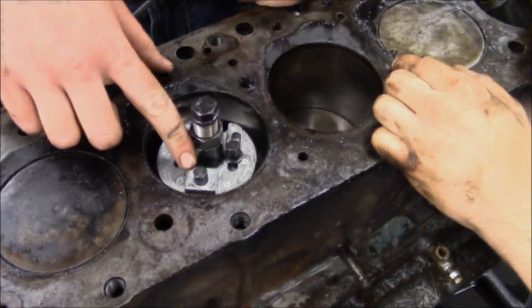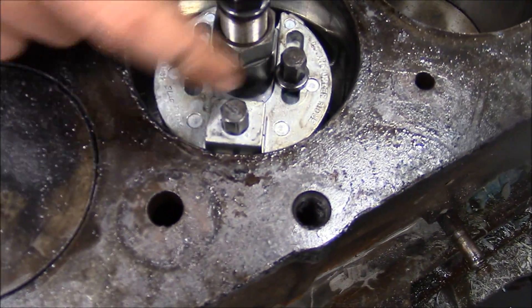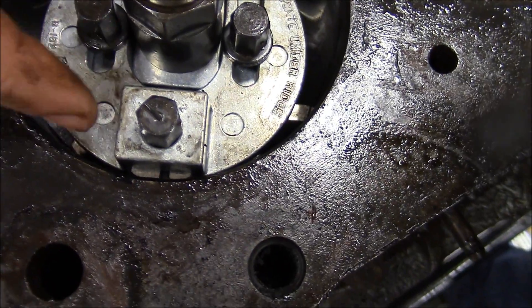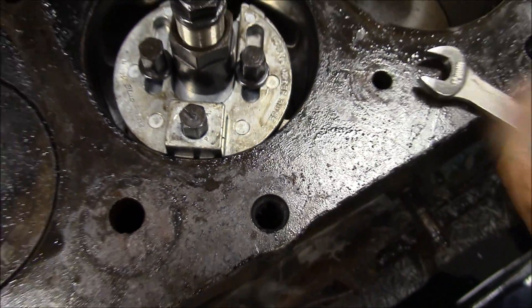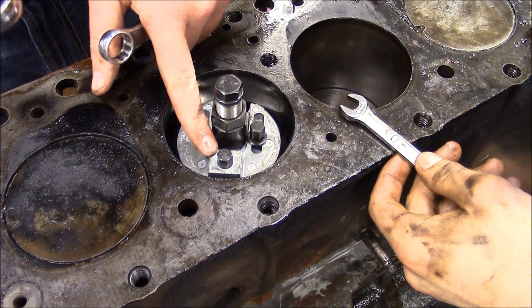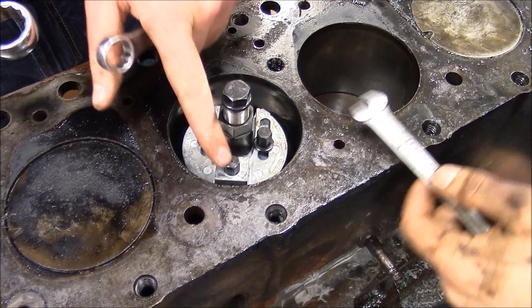There are blade settings on this mechanism: setting one, setting two, and setting three. Start on setting one and push the blade against the wall. You'll use a 7/8 wrench. This is already set to one right here — you can see it and adjust it with a wrench on this little bolt.